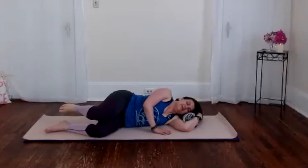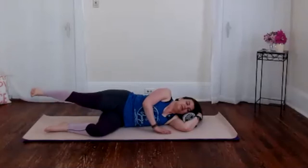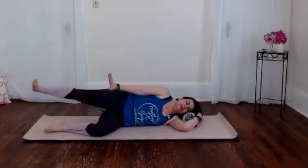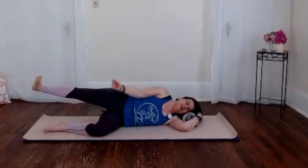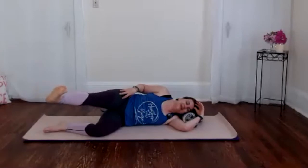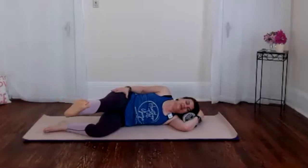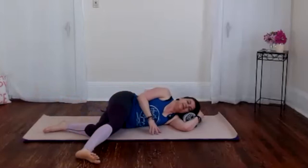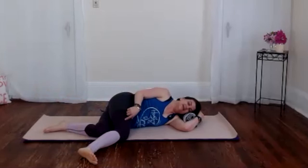Variation number two is external rotation. Leg extended out, we turn into our ballerina turnout, and again we're gently hugging the muscles into the bone. Notice where you're feeling that muscle load in your body, that tension. Then we slowly glide the leg forward — think about the inner heel leading the way — breathing, and then slowly lower the leg and release everything. Make sure that knee unlocks.